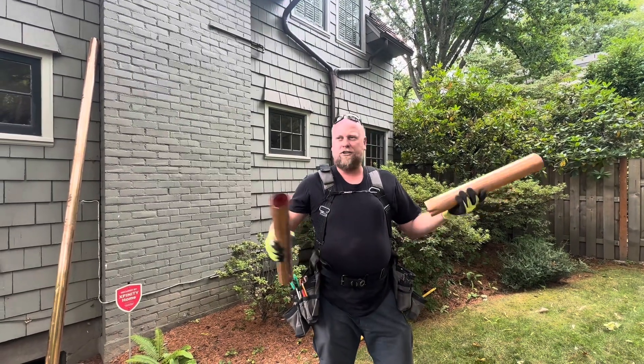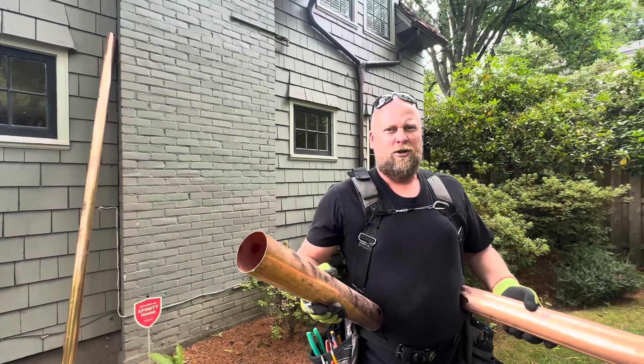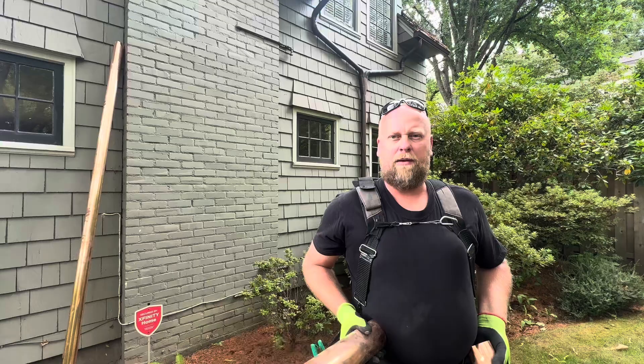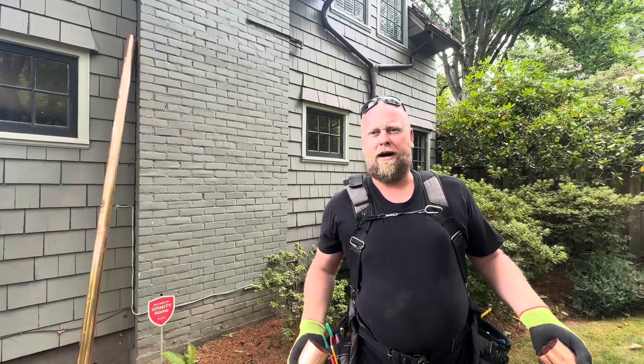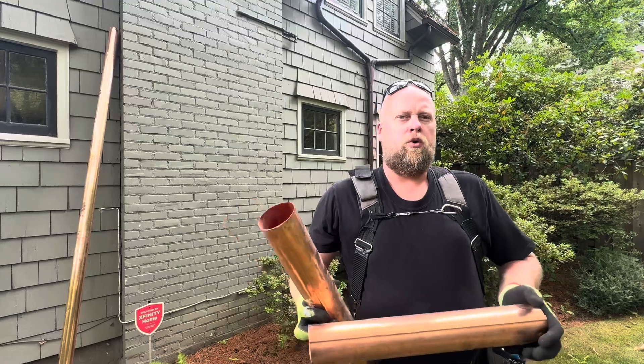We got something special today. Actually, not really — we don't have anything special because it got stolen. So in 20 years of doing gutters, it's the first time a neighbor came up and said my downspout got stolen. It was a copper downspout in a very beautiful neighborhood.